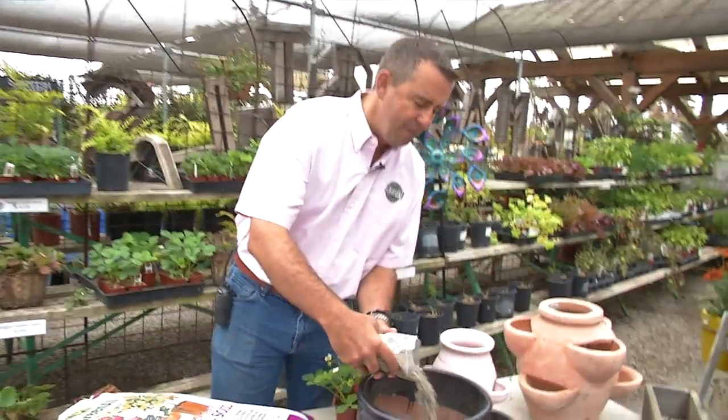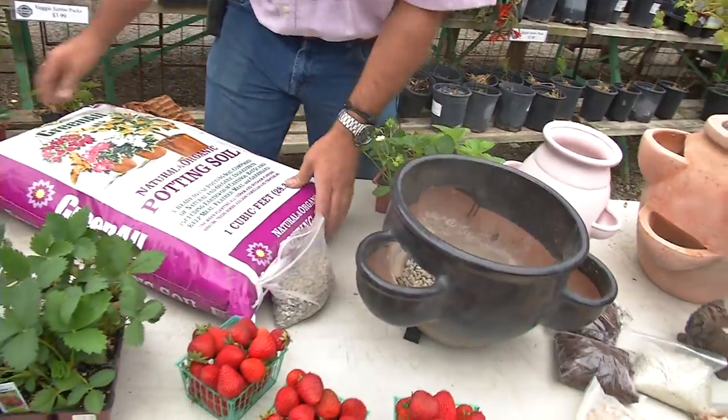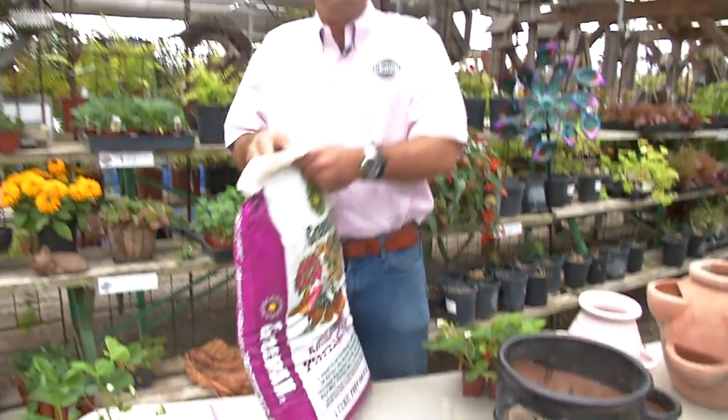First we want to put a little bit of gravel in the bottom of the pot. Make sure that keeps water out of areas where we don't want it.